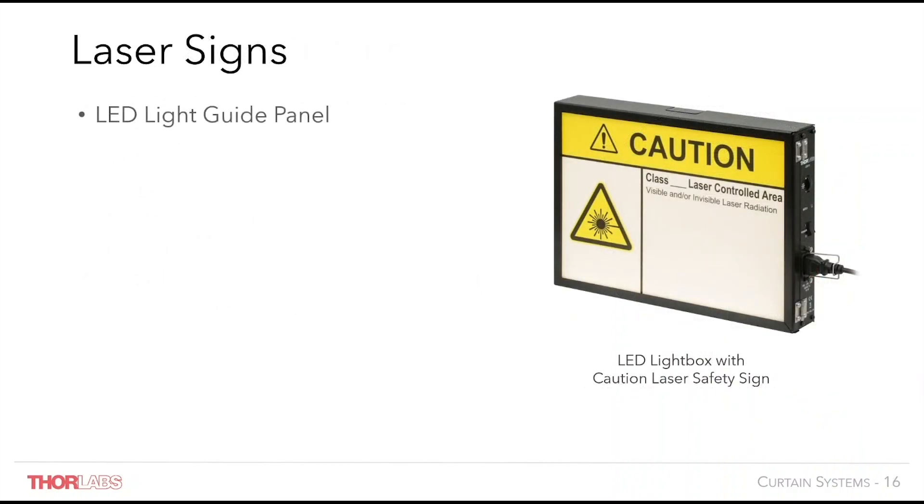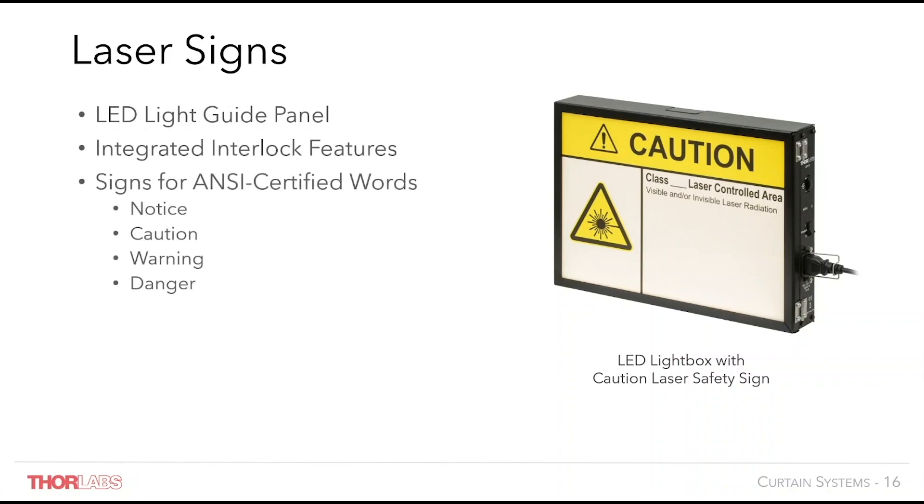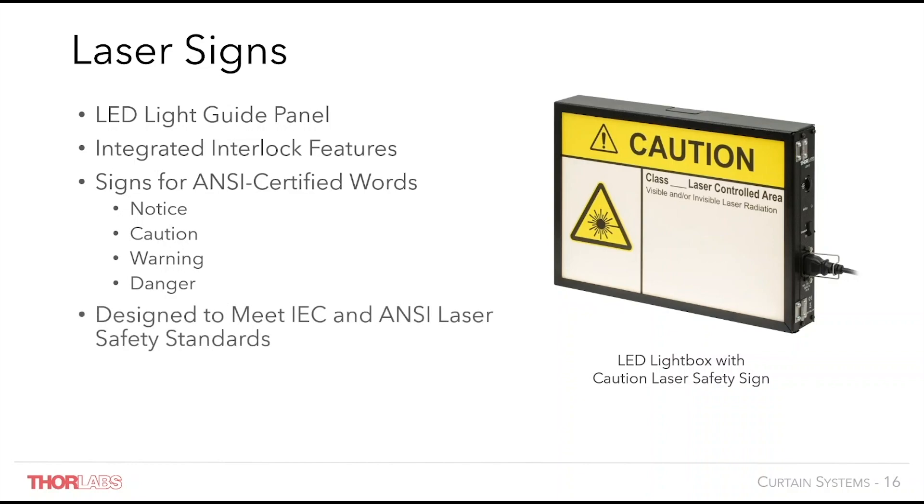Thorlabs laser signs are available to display when laser sources are operational. Our LSS10 lightbox can illuminate sign faces and is capable of interfacing with laser interlock features. There are a number of sign designs available to comply with laser safety standards.